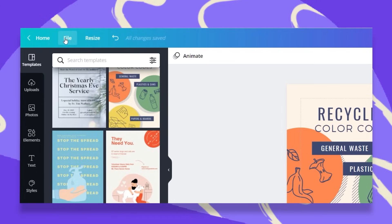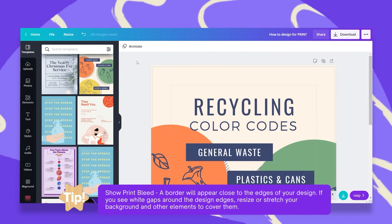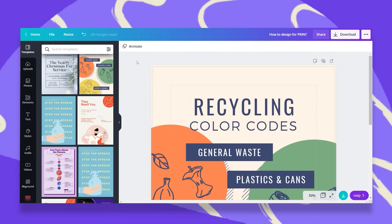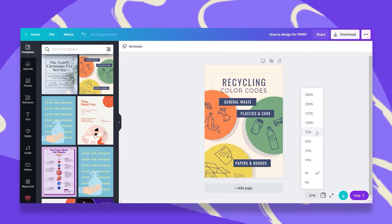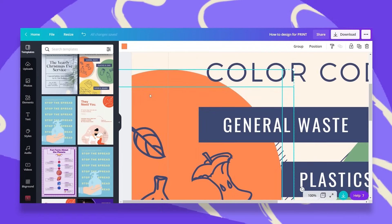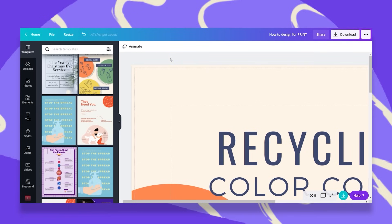The second part is to go back to File and click on 'Show Print Bleed.' What this does is it adds a second dashed frame. Print bleed is a safety margin that ensures there are no white borders in your design. What Canva does is extend your background just a little bit to keep you safe. You can see how the background is a little bit extended, so if you have a colored background or a photo background, it will still show when it's printed.